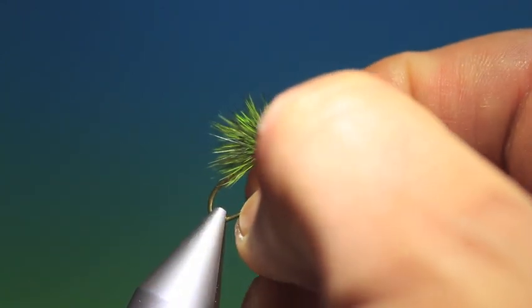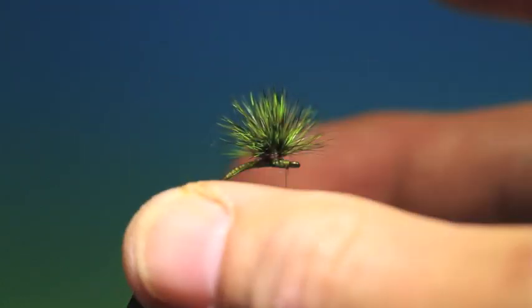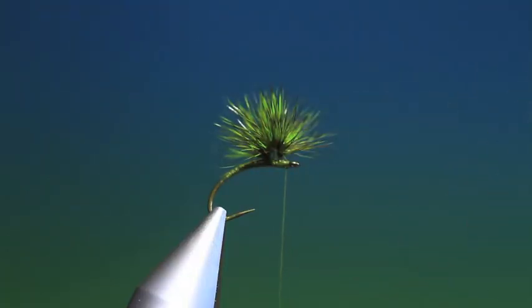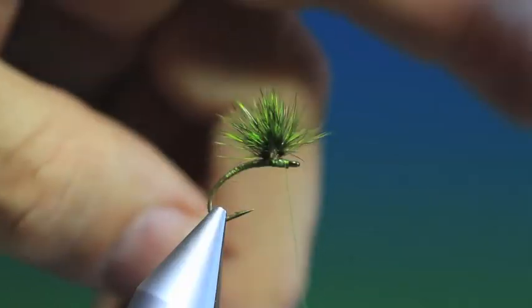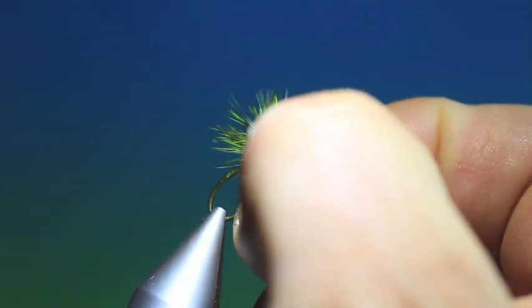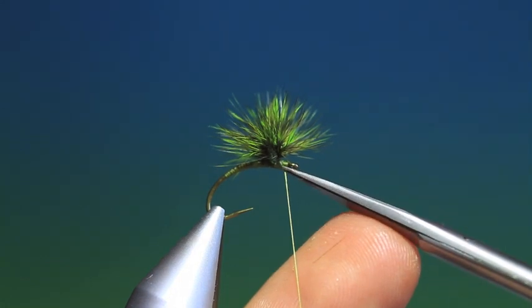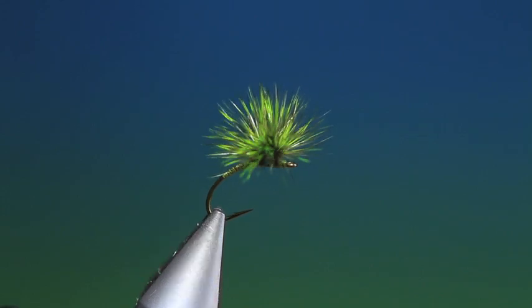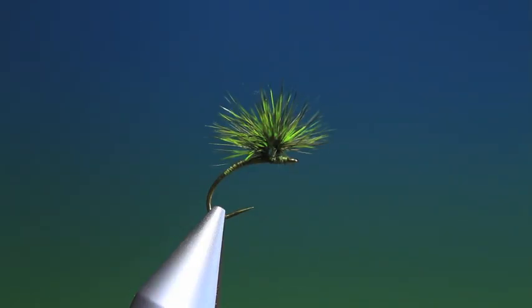Now another thing you can do before you whip finish, if you wish, depending on what kind of emerger you're fishing — this emerger will fish quite high in the water, but if you wish for it to fish deeper, you pull all the hackles up and you go around the base to hold everything much higher. But that's it — just remove the tying thread, and that's the finished paraloop. It's a nice technique, and as I said I don't use it often on emergers, but it works nicely. Thanks for watching.